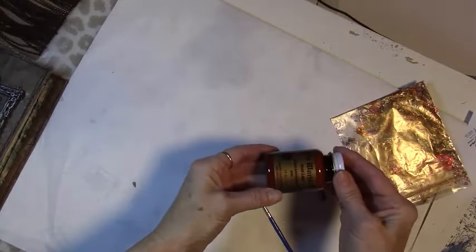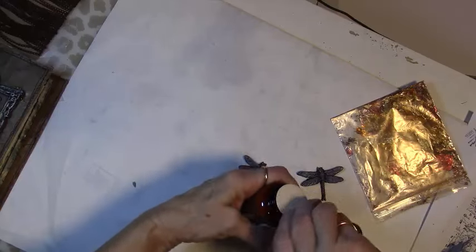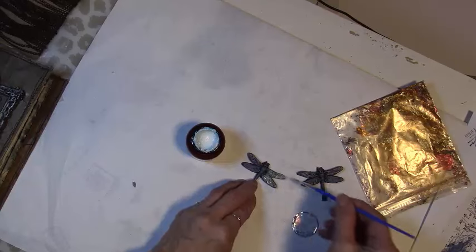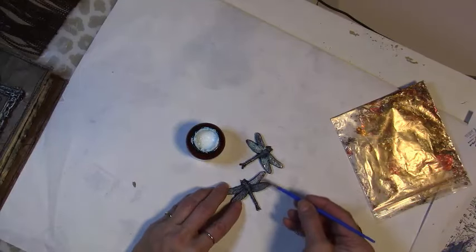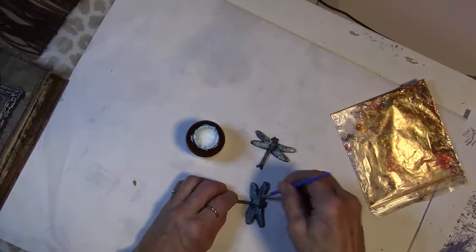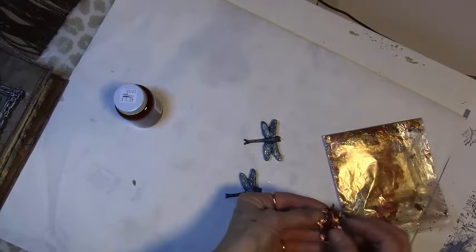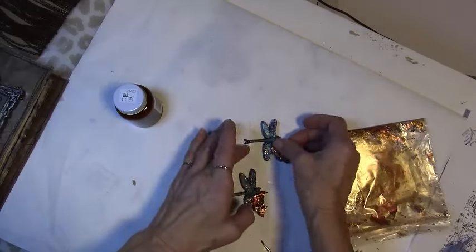I wanted to try using some of the metallic flakes on a couple of my smaller dragonflies just to see if I like it or not. I put a little of the metallic flakes glue down on the wings of the small dragonflies and add the metallic flakes that I have in a mix of colors. I made sure I had the glue on the edges because I wanted the flakes to go all around the dragonfly wings. I picked some of the different color variations and added them to the wings. Make sure you get the wings completely covered and the edges are also covered. The pieces of metallic flakes have reds and golds and silver and just a lot of different colors.